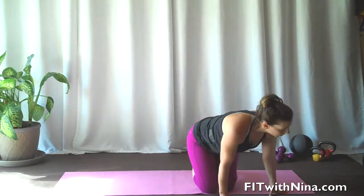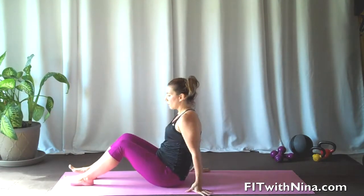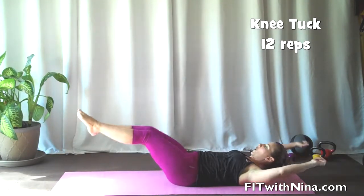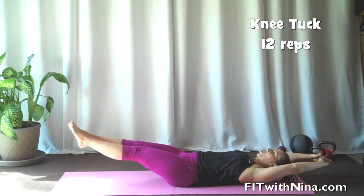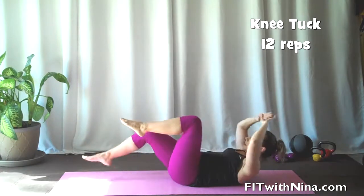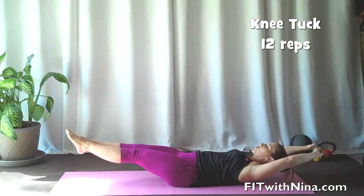So from there, we're lying on our back. You're going to start off pulling yourself in, nice big C, and then extending nice and long. Pull in, extend long. If this feels like too much, you can focus on doing one leg at a time, keeping the shoulders off of the mat.